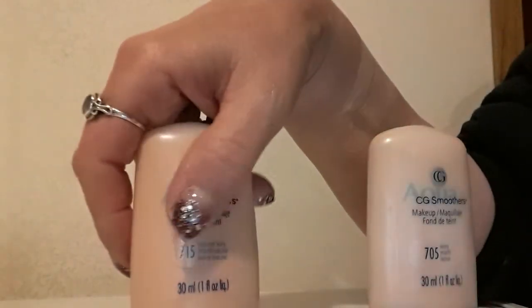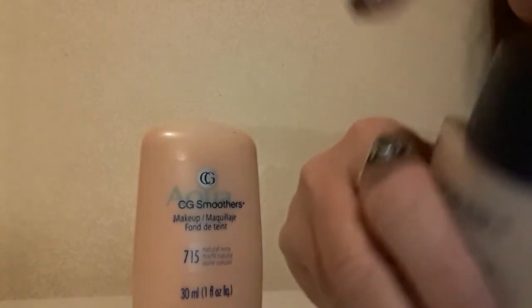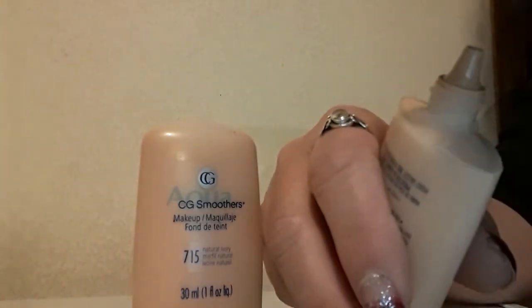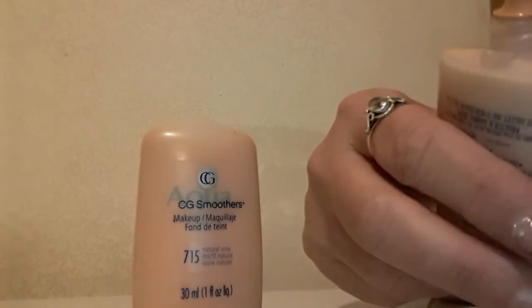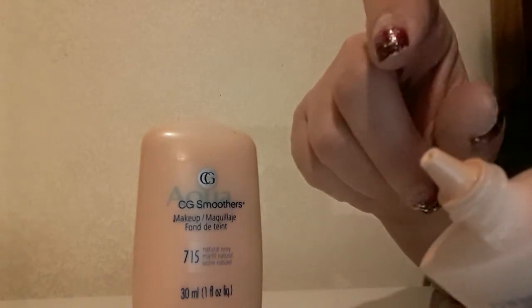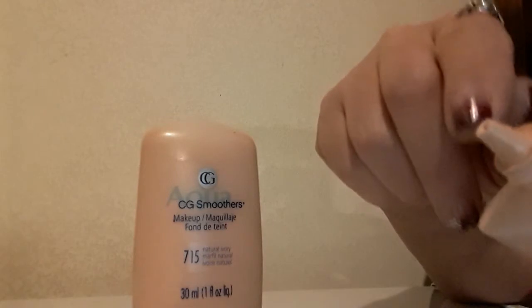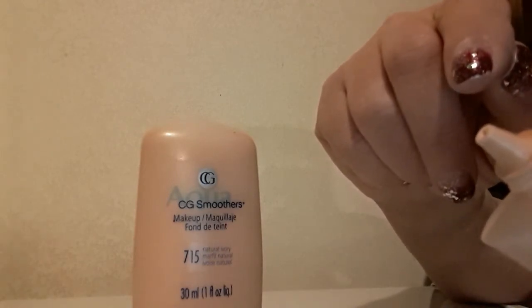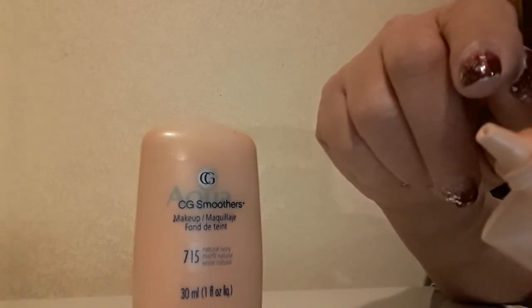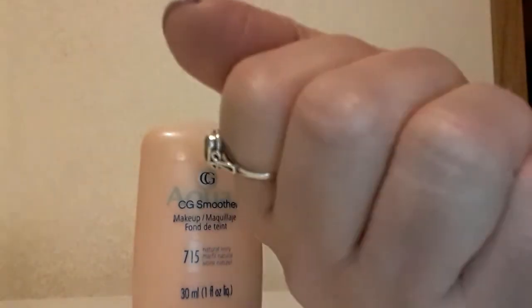One thing I really like — the lid is very simple and easy, very easy to put on and take off. The top is not just open where you tip it to the side and liquid comes out. You can direct the foundation where you want it; it's precise and controlled.